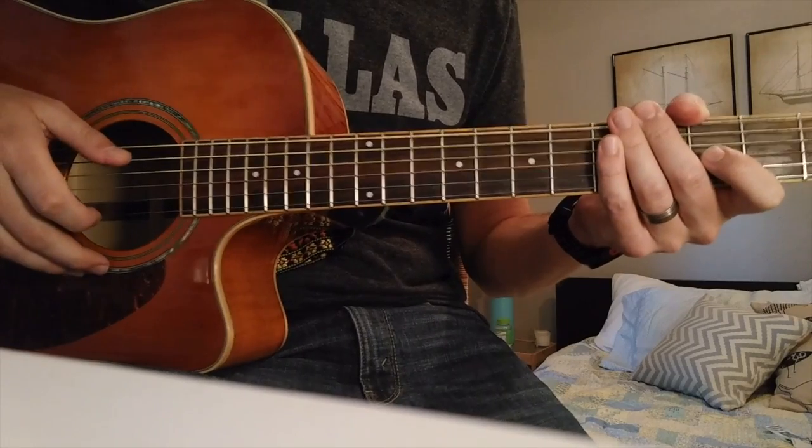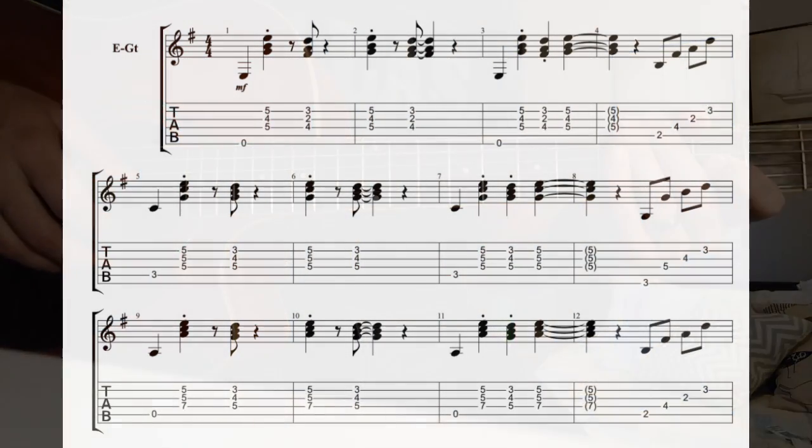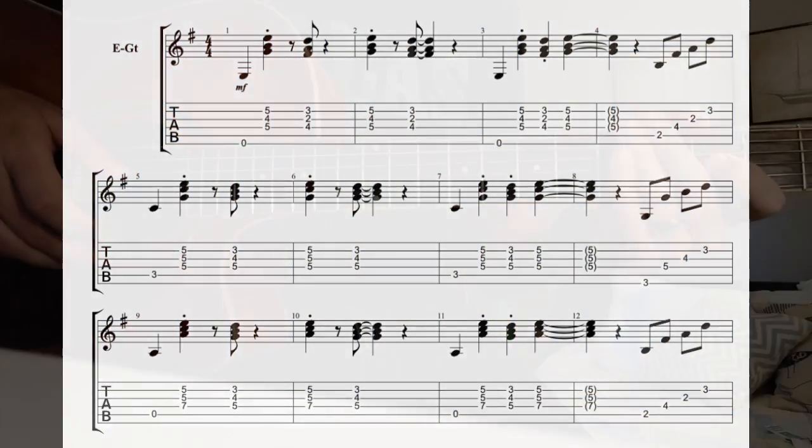All right, now's the time to pause the video if you want to work it out with the transcription. I'll play it once to the backing track and then I'll explain it.